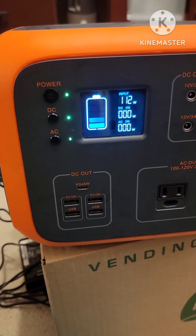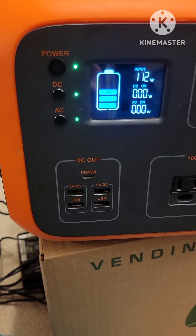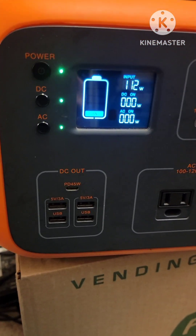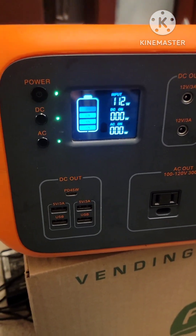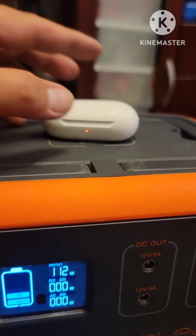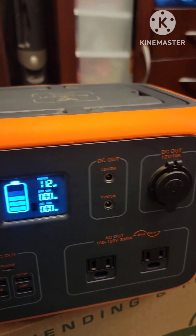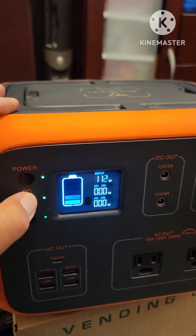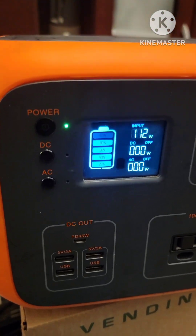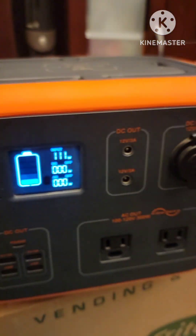And that, my friend, is how you get it done. Blue Yeti, wakey wakey wakey! Don't forget to click like and subscribe. Wireless charging works, turned off the DC, and we're good to go. Have a nice day.